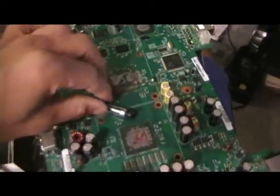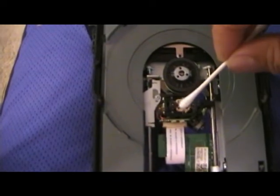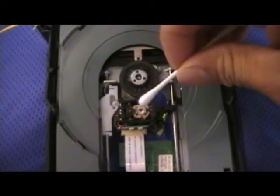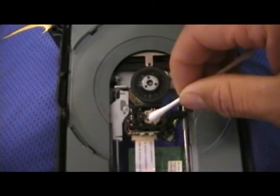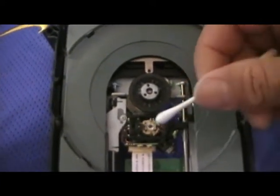Before I put the thermal compound on and put the heat sink on top, I'm going to clean this up a bit more. I take a cotton tip, put a little alcohol on it, and slightly touch the disc lens. After it's a little wet, I use the dry part to rub the rest out — don't do it too hard, you don't want to scratch it. Just in case over the years dust got on it. Since I have it open I might as well do it.